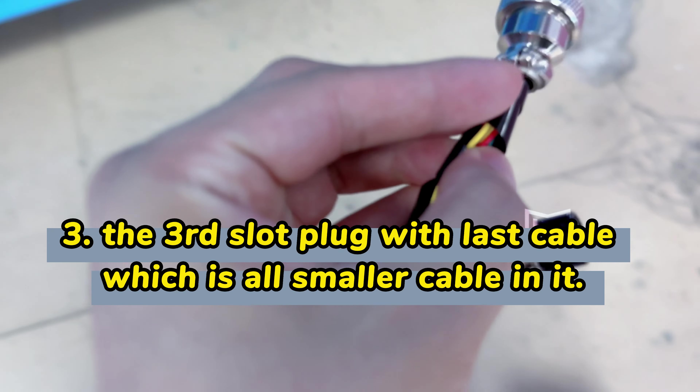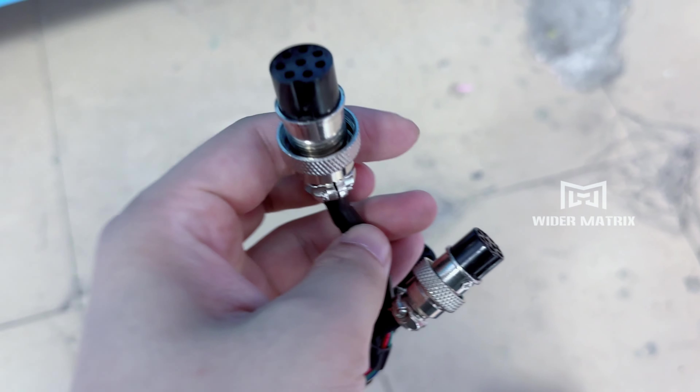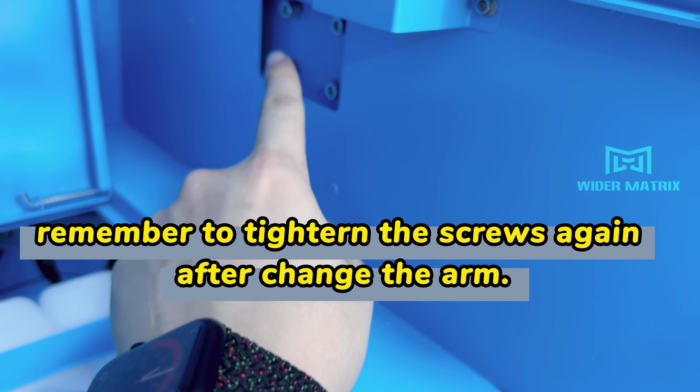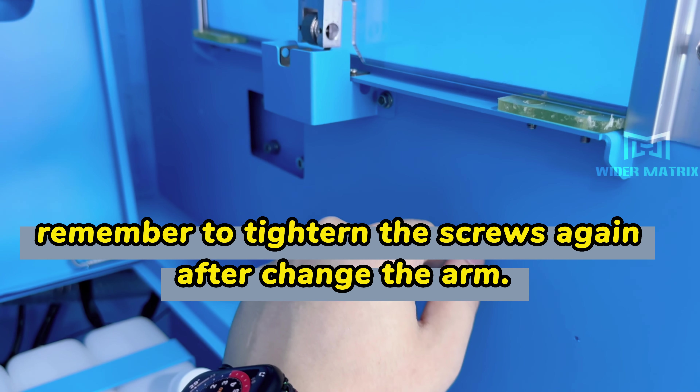This one is all small cables. It's very easy — just four screws, and after you're done fixing it, tighten the screws again. That's all.